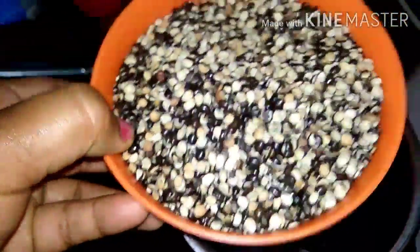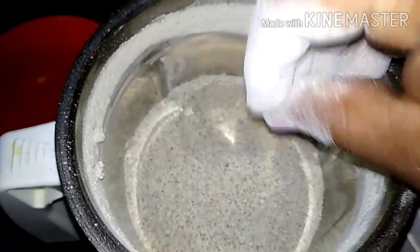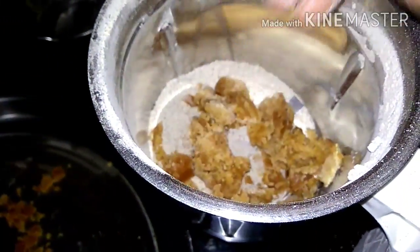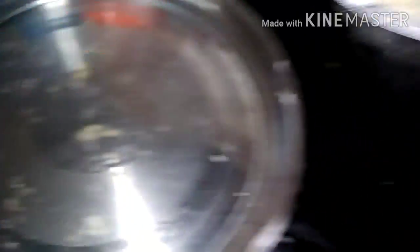We are going to mix it up — 1 cup. Now we will mix the rice into a bowl. We will mix it up while going to mix it in a well. We can begin cooking with sugar. We will mix this with boiling water.